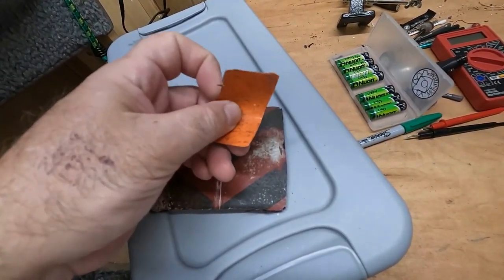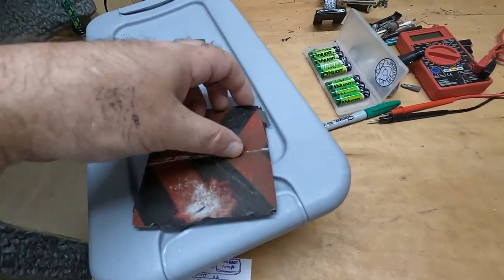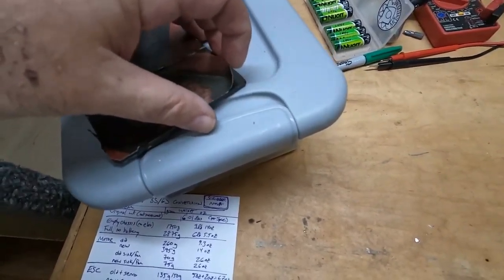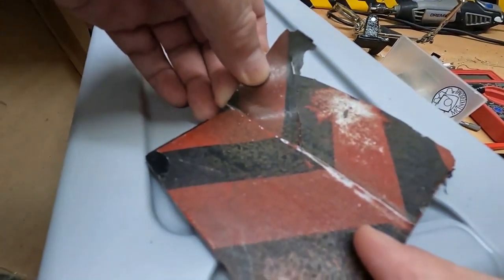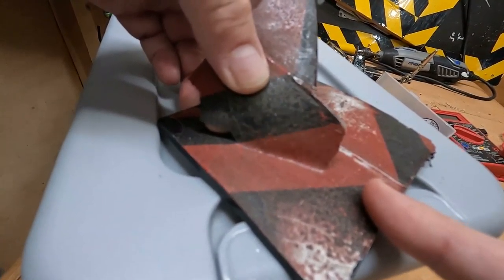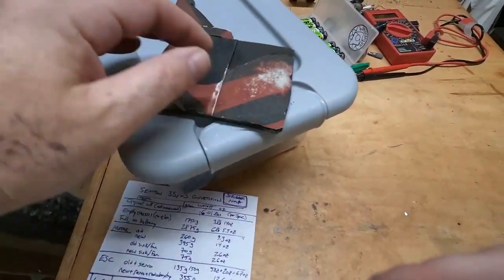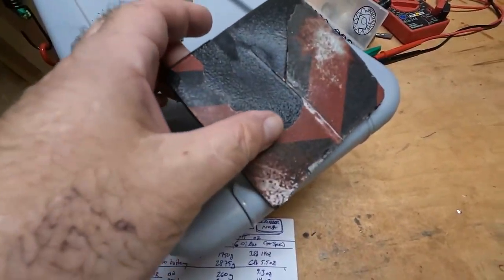I'll show you how easily this peels off, because it just becomes a sheet of plastic at that point. Let's see if I can get this all in one piece. It's ripping still. I'd need both hands to pull this off, but you can see how easily it comes off — it just does not attach to the surface whatsoever.